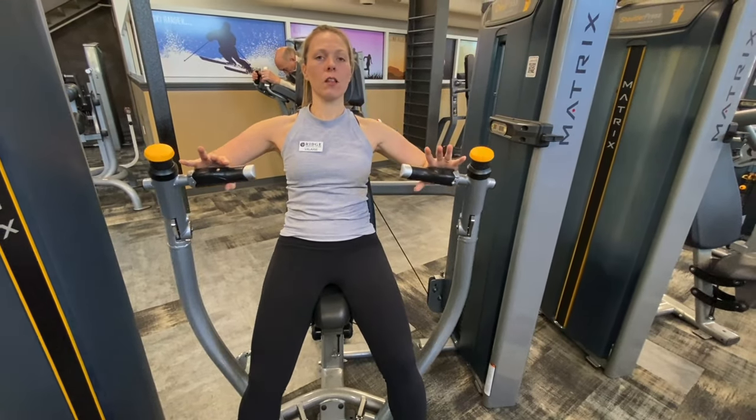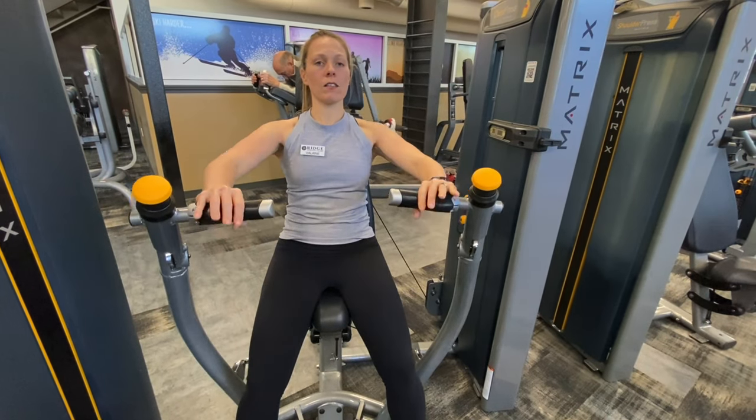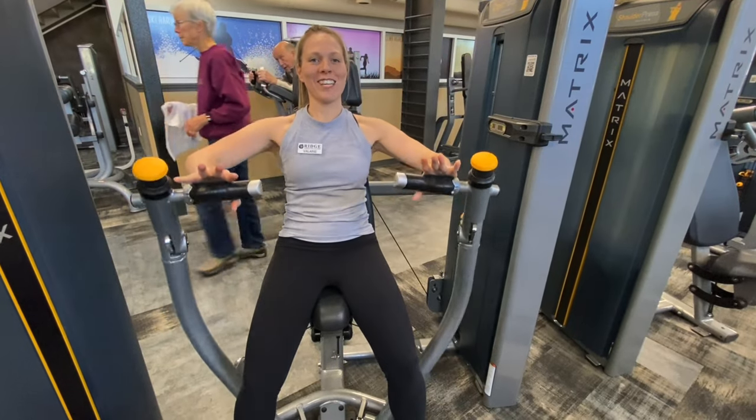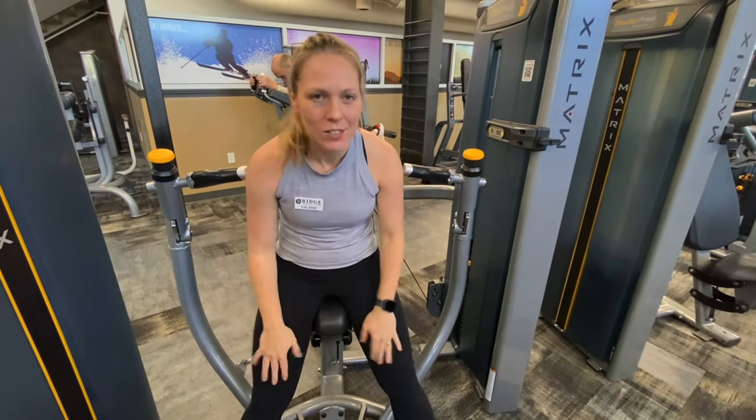We're going to press forward — nice, good, relaxed. I'm going to breathe out as I apply that pressure, and relax. Good. And that's the chest press.